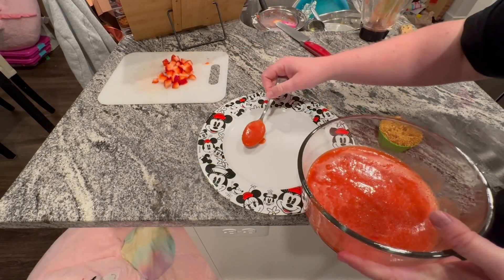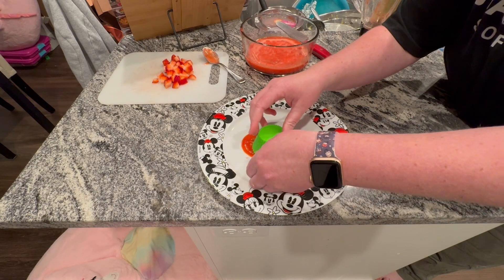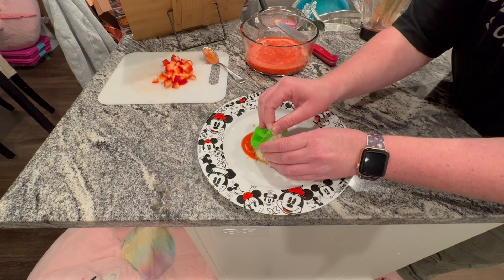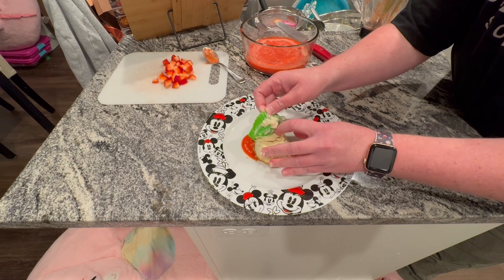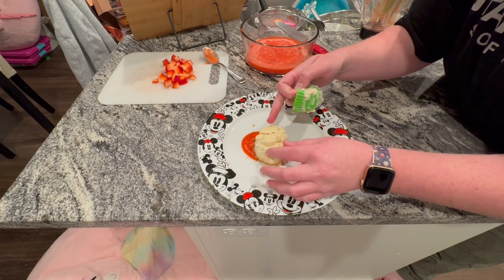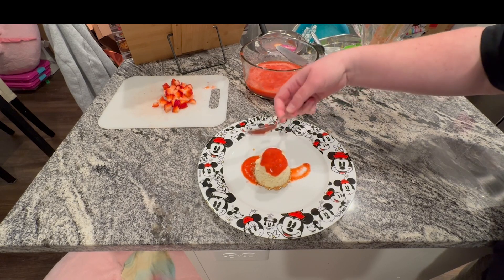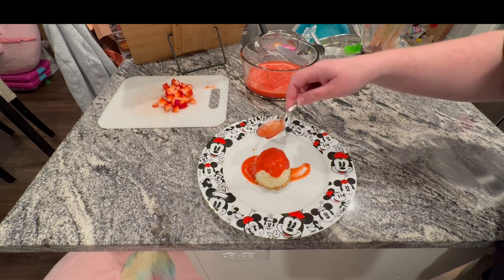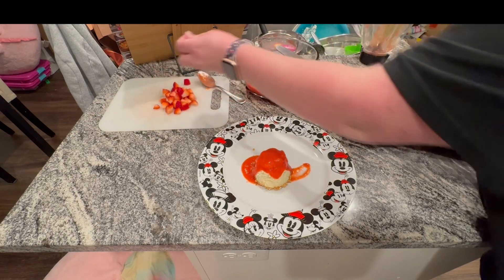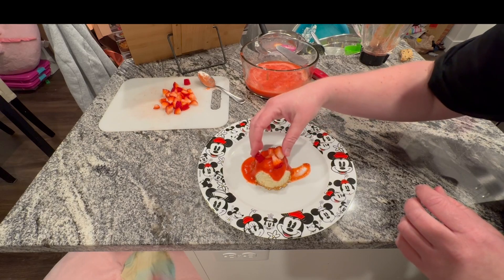Here I wanted to try getting out just an individual silicone-cup cheesecake to see the difference between the two muffin tins. I'll be honest, I struggled a little bit with this one, and it seemed like the first muffin tin was a lot easier to get the cheesecakes out of. I tried to be fancy again — placed some more puree on top and then some diced strawberries — but to be honest I liked how my first plate ended up; I just think it looked a lot better.